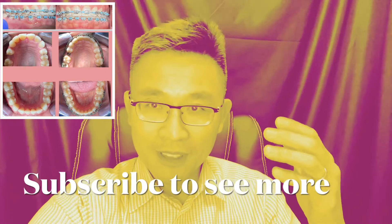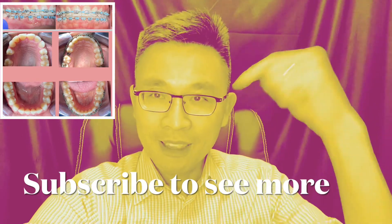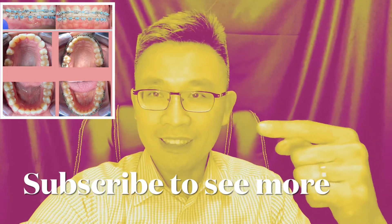Thank you for watching. Take a look at the before and after. If you have any questions, feel free to let me know. Again, to answer your question: yes, you can place an implant while you are wearing braces. Have a wonderful day — subscribe, and see you in the next video!